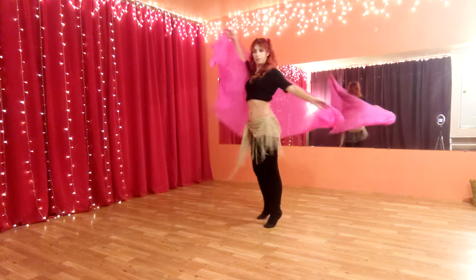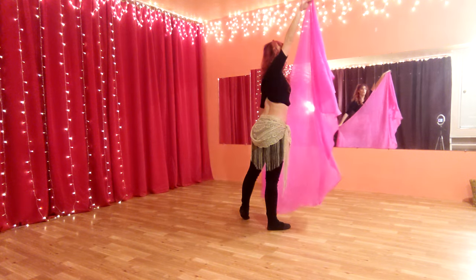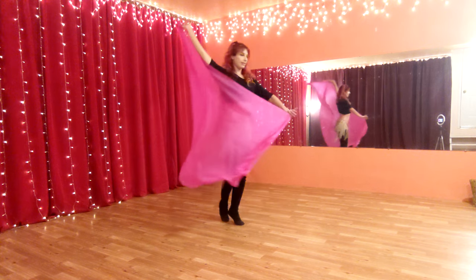You're going to do one turn, 2, 3, 4. You're going to switch quickly and the veil is going to switch to in front of you. So I'll show it to you full speed, but then you would turn 6, 7, 8.